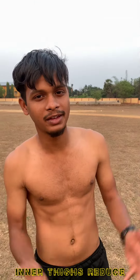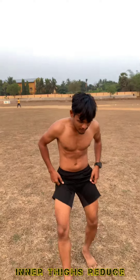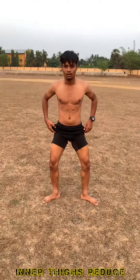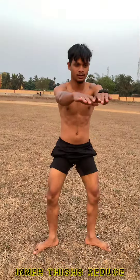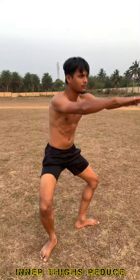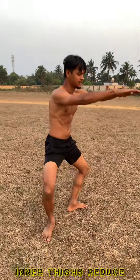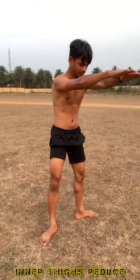Guys, now the workout will be an inner thick workout. What you need to do is a sumo squat — you need to get into the sumo position. 1, 2, 3, 4, 5, 6, 7, 8, 9, 10.